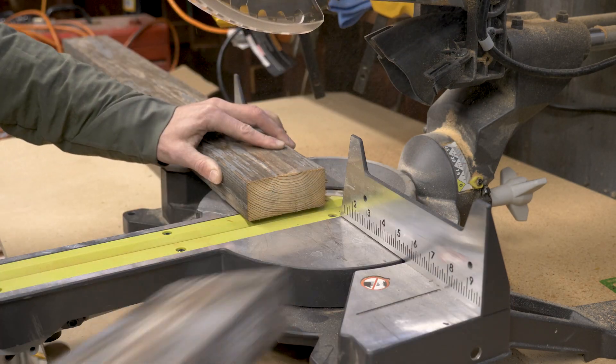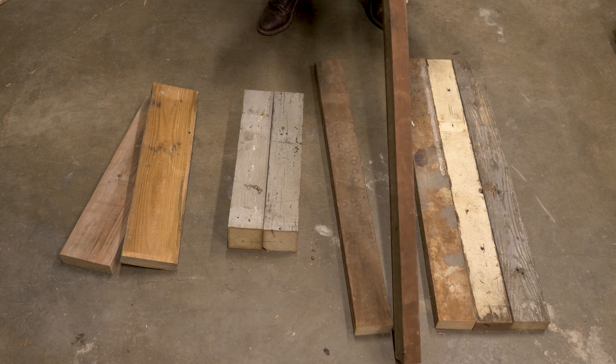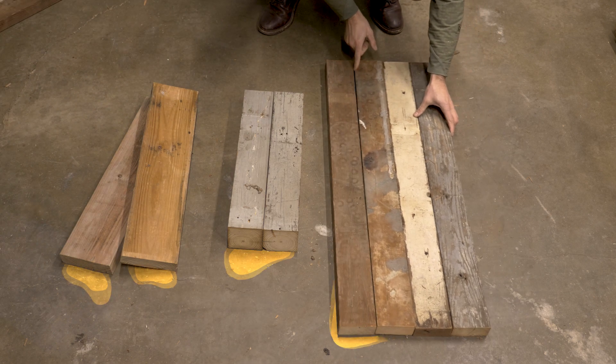To start, I laid out some of the pieces and cut out the best parts of them. Even the best pieces were splitting and warped, but this was a lemonade from lemons kind of project.